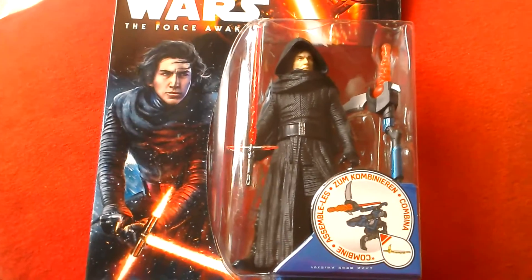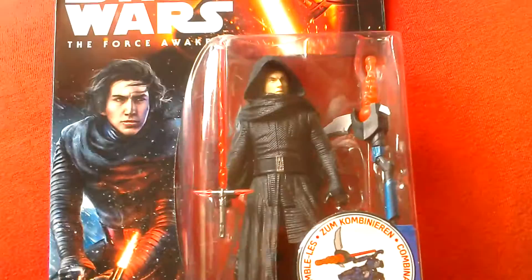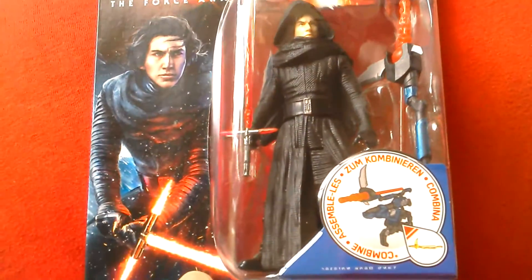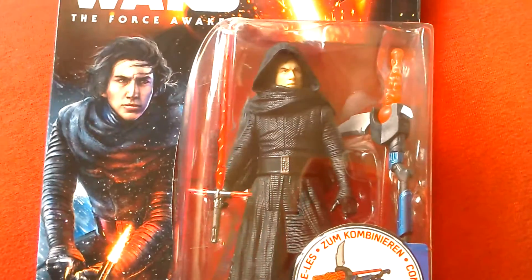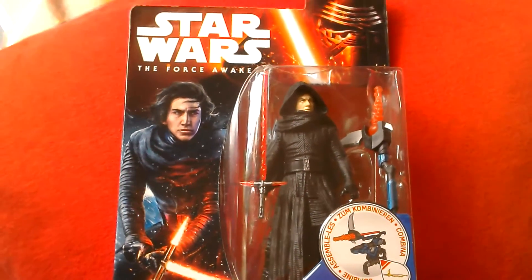I looked on eBay and he's going for about 15 to 20 pounds at the moment in the UK. So I think he's going to be a tough find. Maybe they'll put more of him out, but it's a nice looking figure.